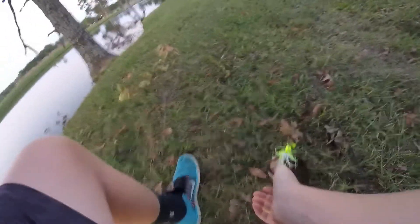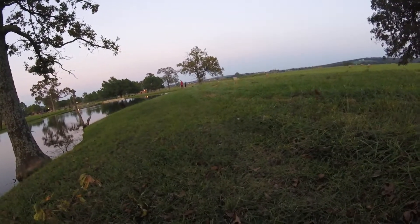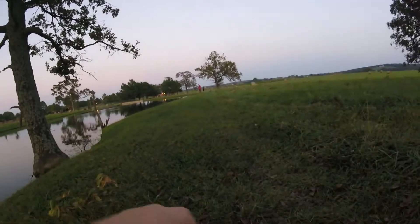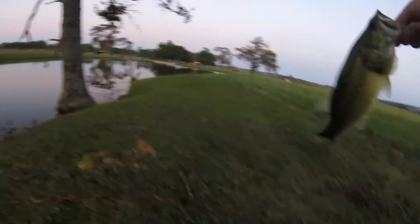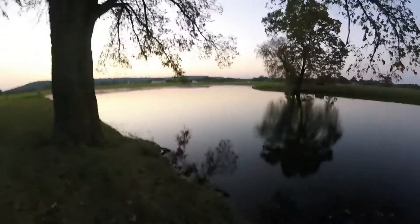Got one! Got one on the chatterbait — good fish! Chatterbait, yeah baby! Probably hooked right in the roof of the mouth. Oh yeah, heck yeah boys and girls — perfect. Get him and release.